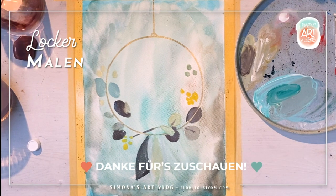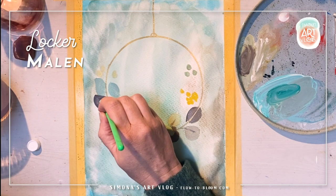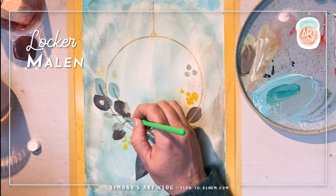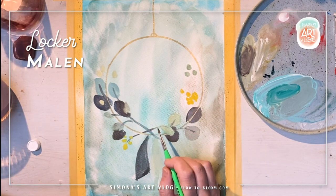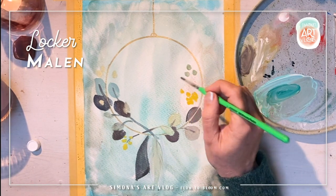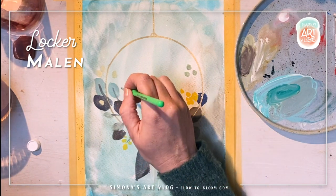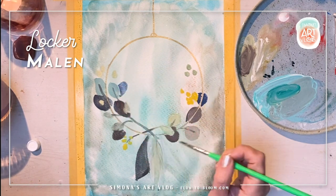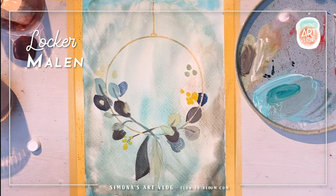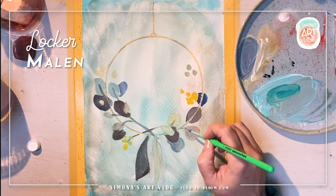In dieser Folge geht es um das lockere Malen und Zeichnen, um das Gestalten in Freude und Leichtigkeit. Dabei ist es wichtig, dass du auch darauf achtest, wie dein Körper ist — ist dein Körper locker oder hast du deinen Stift oder deinen Pinsel verkrampft? Das wird immer ein Spiegel dessen sein, was deine Gedanken sind. Nach meiner Erfahrung beginne ich mich zu verkrampfen, wenn mein innerer Kritiker anfängt, mit mir zu sprechen. Und ich habe mich angewöhnt, ihn sprechen zu lassen und mit ihm in Dialog zu treten.